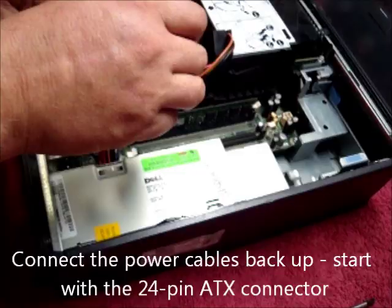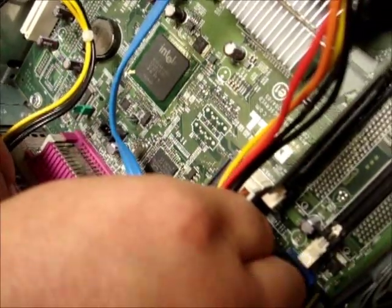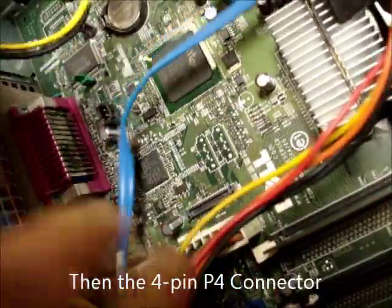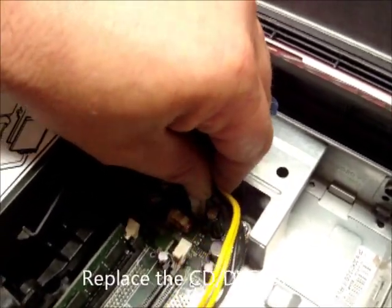Now connect the power cables back up. First of all, the 24-pin ATX — just place it in and make sure it's in place and it can't be pulled out. Then the four-pin power: push it in and make sure it's clipped in firmly.